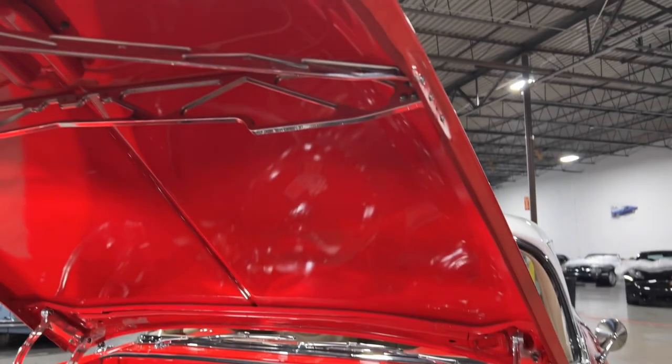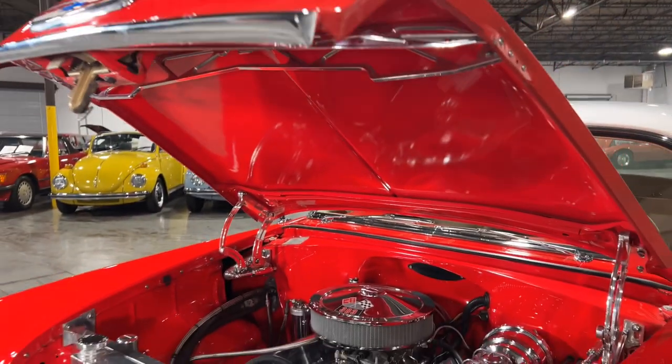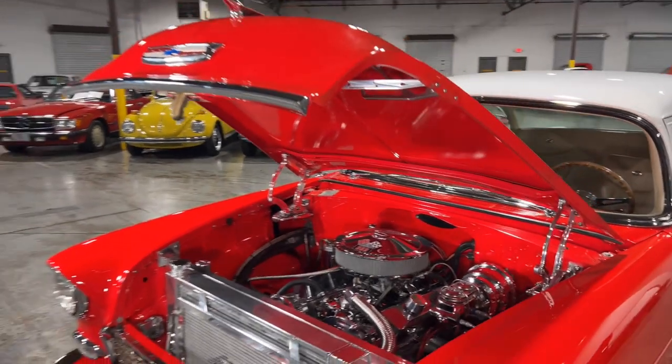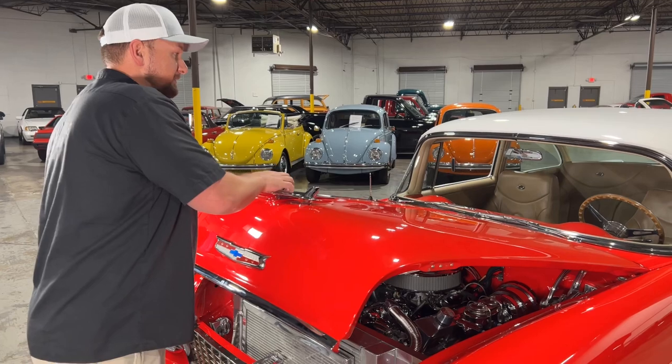Your tubs are nice and clean. Just overall a very clean appearance — very simple, but definitely looks very nice underneath the hood. With that being said, let's go ahead and check out the custom interior on this 1955 210.